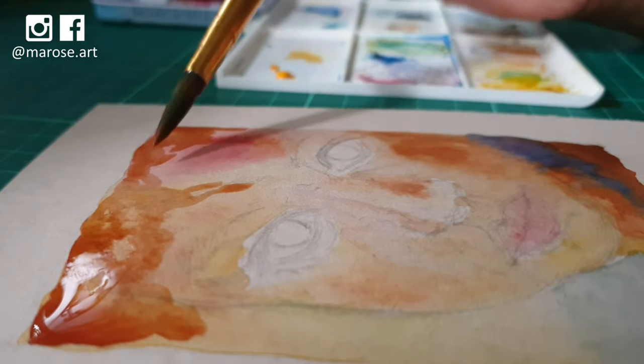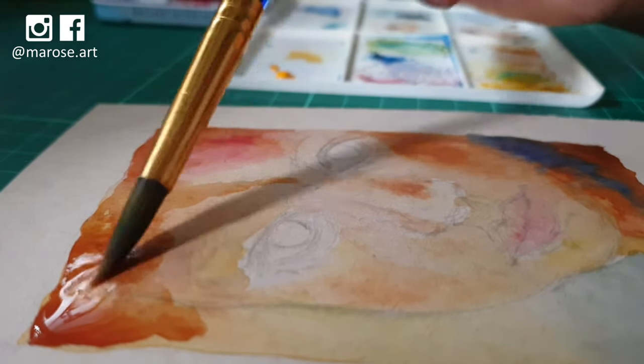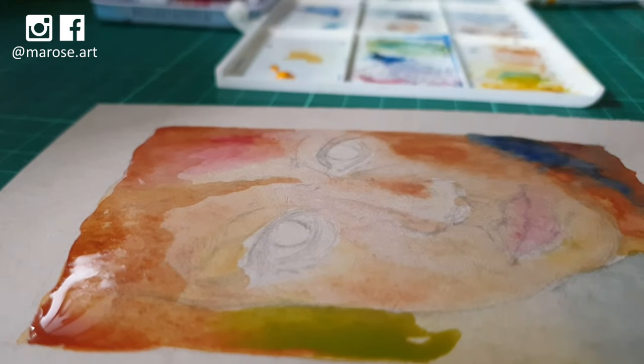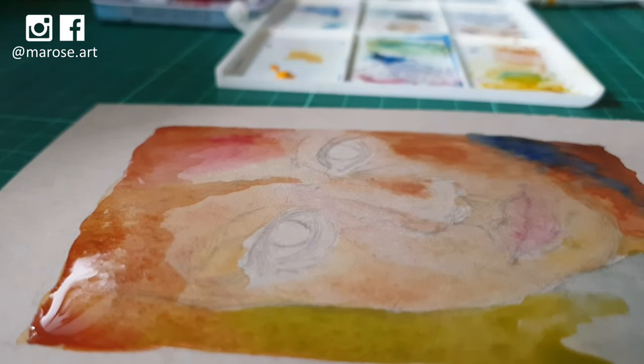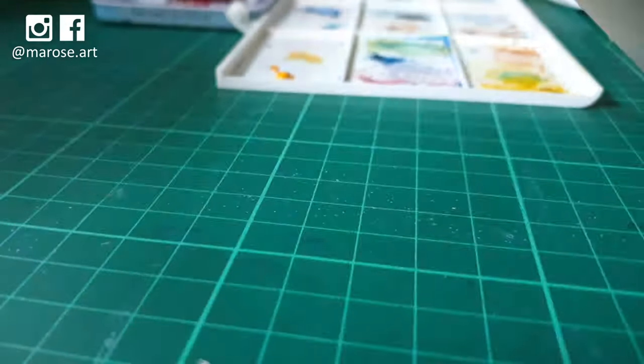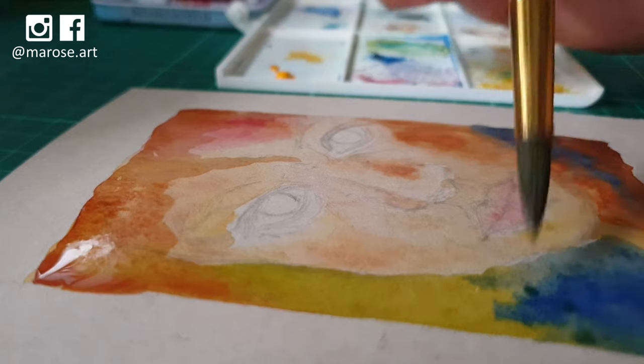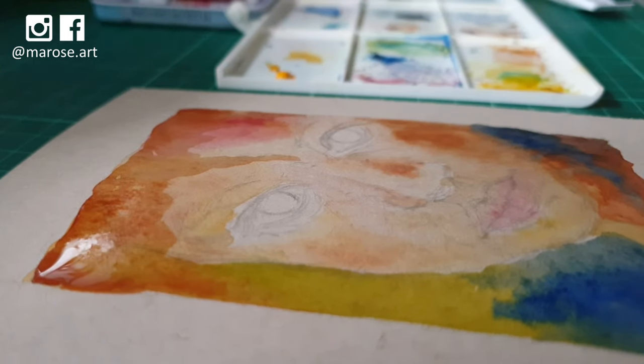I'm just about to finish the first color wash, adding a bit more color here and there, making sure there aren't too many hard paint edges on the face. I add some more water to blend the colors into one another, and then you'll see me drying things out with a hair dryer in a bit.